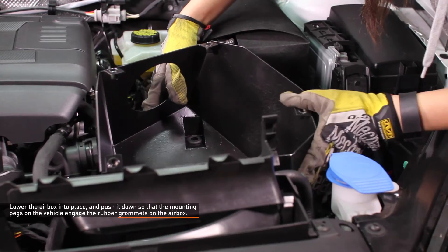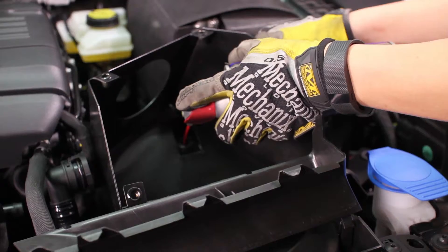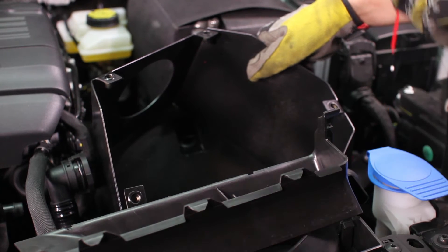Lower the air box into place and push it down so the mounting pegs on the vehicle engage the rubber grommets on the air box. Lubricate the grommets to aid in installation. Make sure the grommets do not get pushed out of the mounting holes when sliding over the pegs.